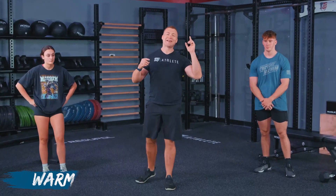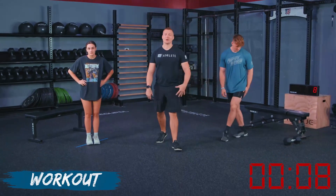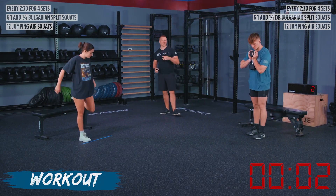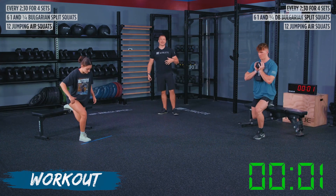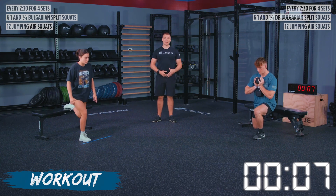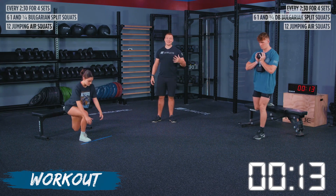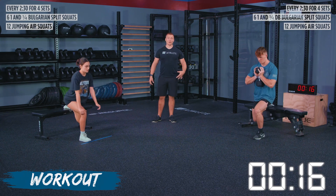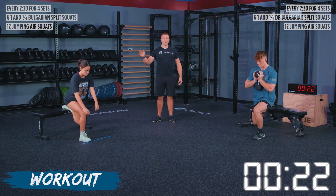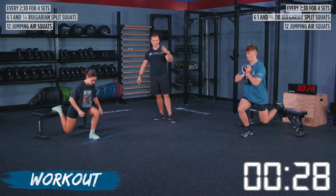Athletes, your workout is here — we've got 10 seconds on the clock. Make your way to where you're doing your Bulgarian split squats; if you're using weight, pick it up and get in the goblet position. We're starting in three, two, one — go! We've got six one-and-a-quarter reps on each side. If you notice for Clara, we put a line down on the floor so she knows where to put her foot each time — this movement can be difficult to find consistent positioning, so mark a line if you can. This will give you a true test-retest comparison as we go through the weeks.